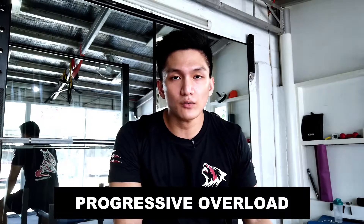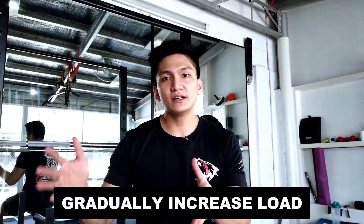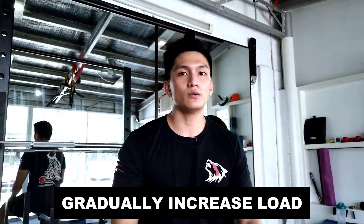Talking about progressive overload — for example, if you can do five reps of bench press with 135 pounds, next week you should adjust it to 140 pounds, and the week after that, 145 pounds. So you incrementally increase your weight as you go along with your training program. That's how you do progressive overload in a nutshell.